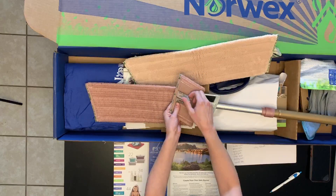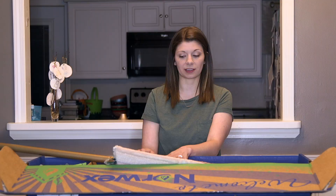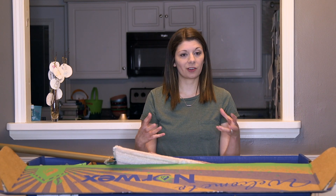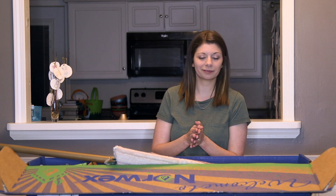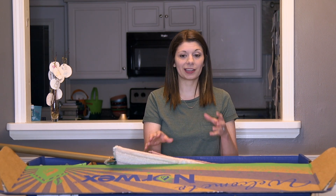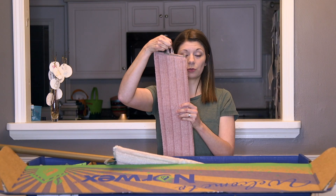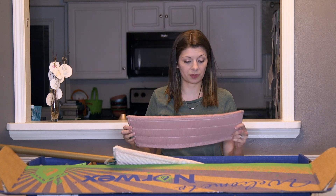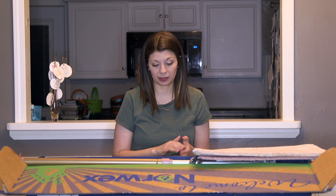What's really cool about Norwex is that the mop pad has Baclock in it. Baclock is a material inside that soaks in all the bacteria and pulls it to the back — or it's bacteria lock, one of the two, I'm still learning. But anyway, it pulls all that back and self-sanitizes, so you don't have to wash this every single time you use it. You take it off when you're done, use the little loop to hang it up, and it self-sanitizes. I also don't have to worry about spreading dirt and bacteria from one floor to the next.